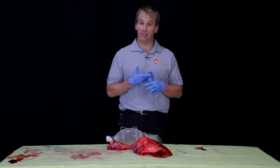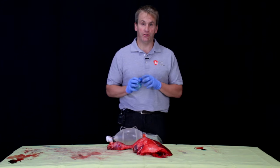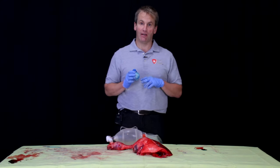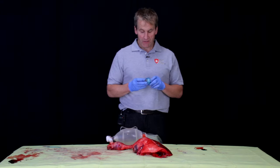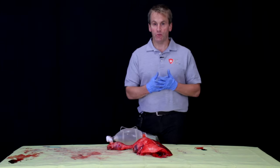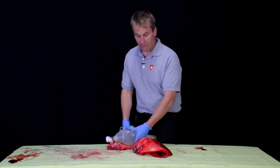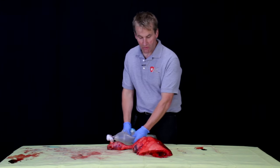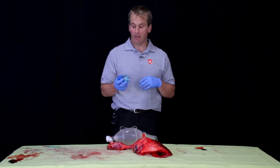We're going to talk about PEEP today — positive end-expiratory pressure. This is the new standard our department just recently added to our bag valve masks, and they're on all ventilators. What this does is maintain pressure at the end of expiration. When you recruit alveoli, you recruit them by bagging the patient — positive pressure ventilation recruits alveoli, and a PEEP valve maintains that recruitment.